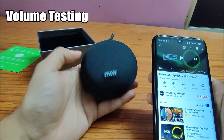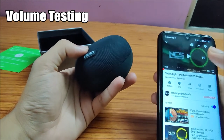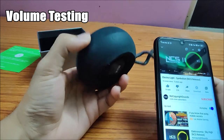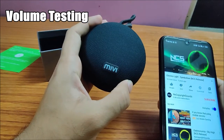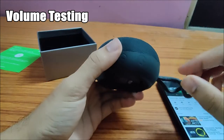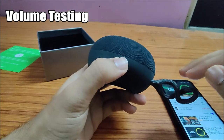Now let's play some music and check the sound quality. Let's increase the volume and check what the maximum volume capacity is.